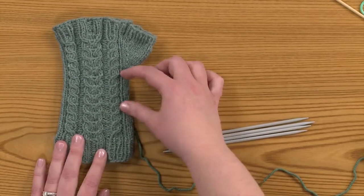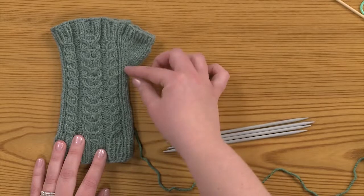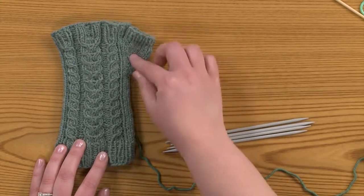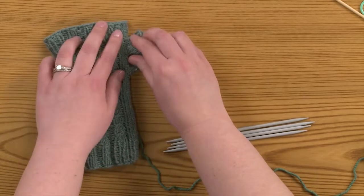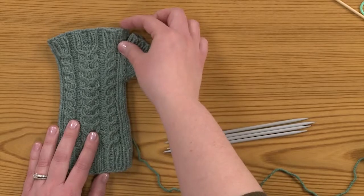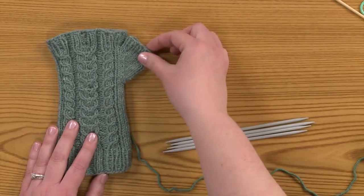From there, we'll start working the thumb gusset and we'll add stitches along the side. Then when we're ready to finish off the hand, we'll hold off the thumb stitches, finish the hand, and then come back and finish the thumb.